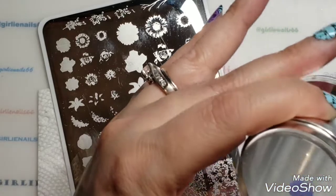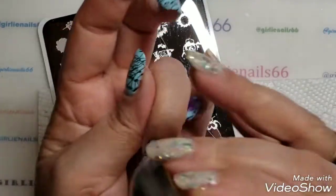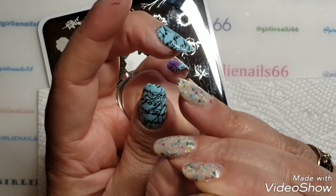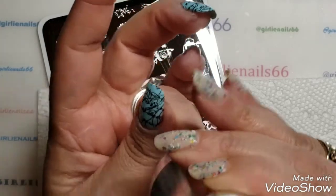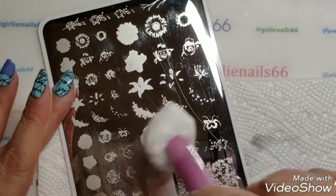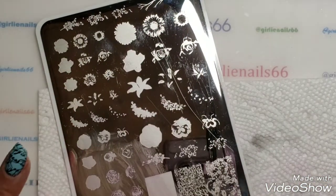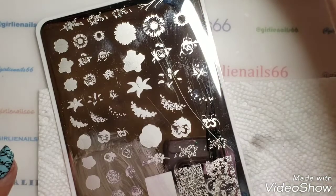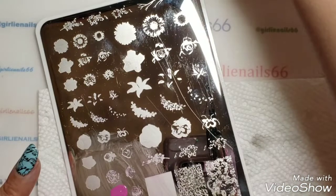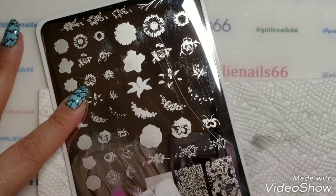The pickup on this wasn't the greatest, but I'm not going to worry about it because I'm going to be layering over it. With the bigger images, you have to scrape really, really lightly — just at a 45-degree angle.